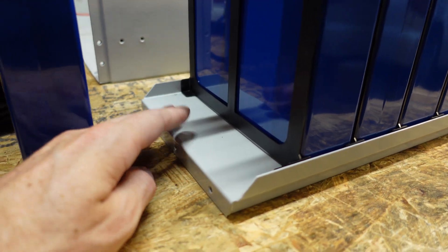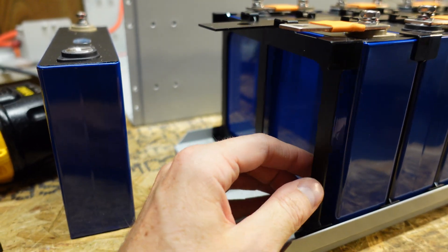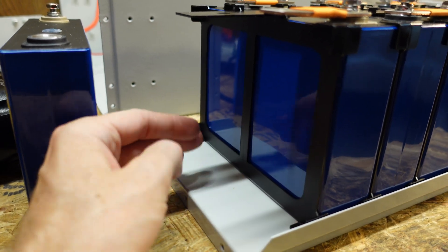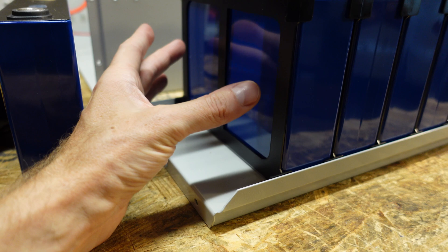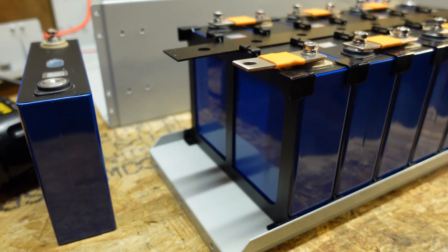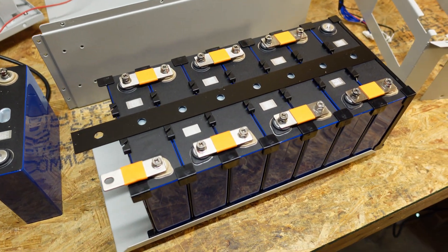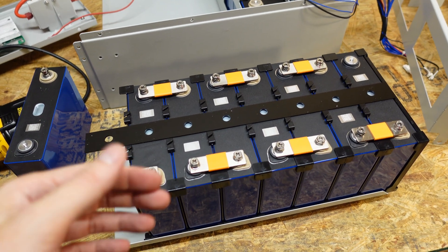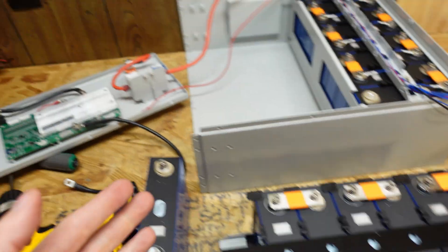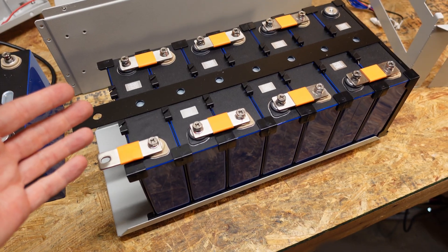Here is the rigid steel frame this battery is built on. We can also see the plastic separator pieces that go between each cell — it holds the cells firmly fixed in place but still allows a bit of room to expand and contract. That's how easy it is to disassemble this battery if you need to replace components. I think it's very unlikely you'll ever have to replace a cell — if anything, you may have to replace a BMS. And now it's time to get it put back together.